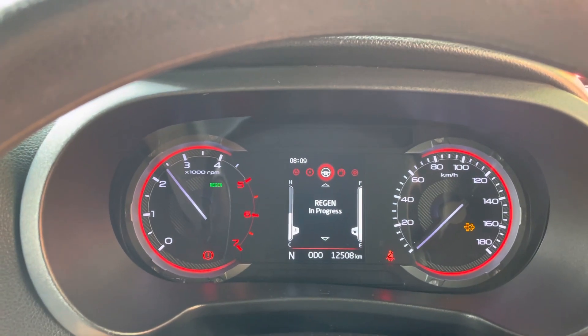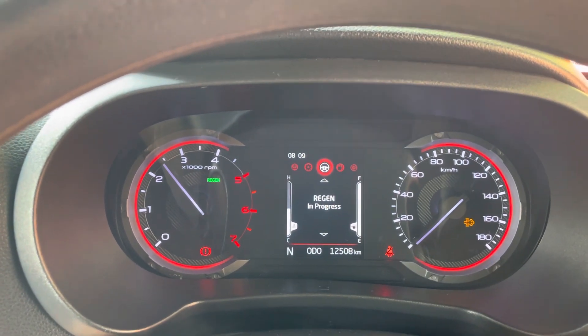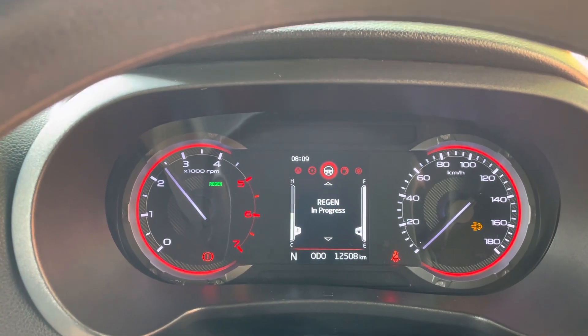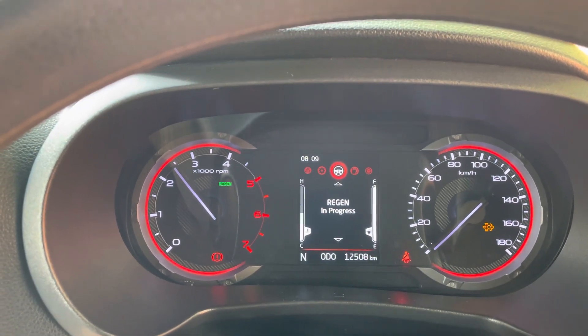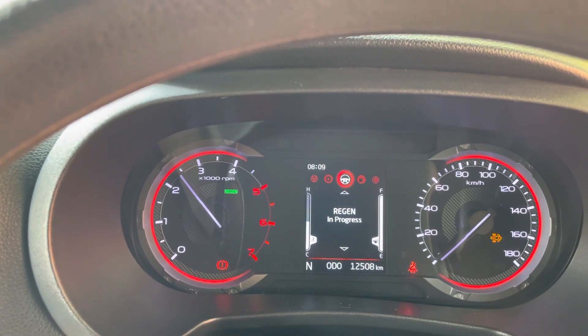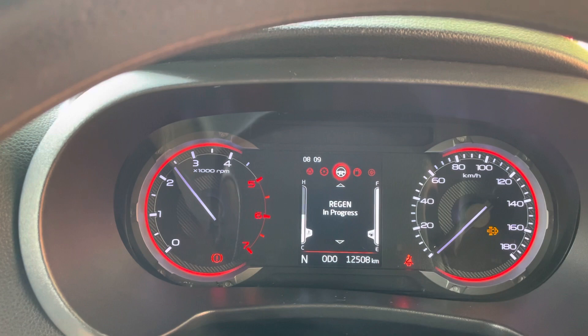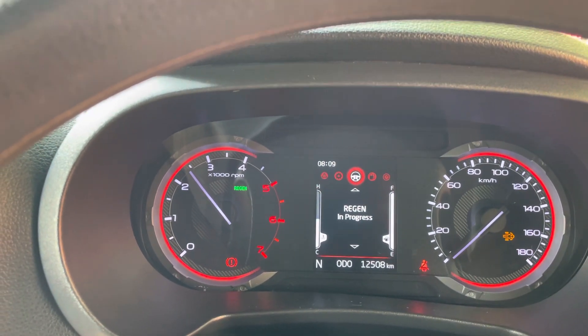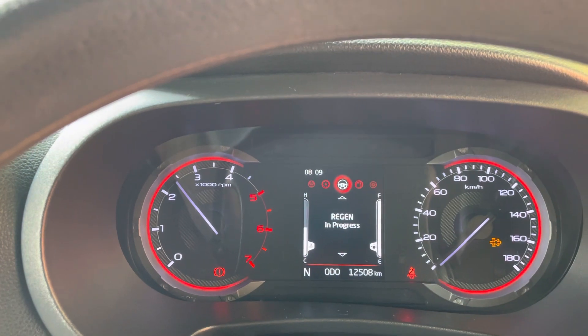The Mahindra Thar is currently performing park regeneration. It's been about two minutes since the regeneration started. At first the engine spun at 2200 RPM and now it's up to 2500 RPM.